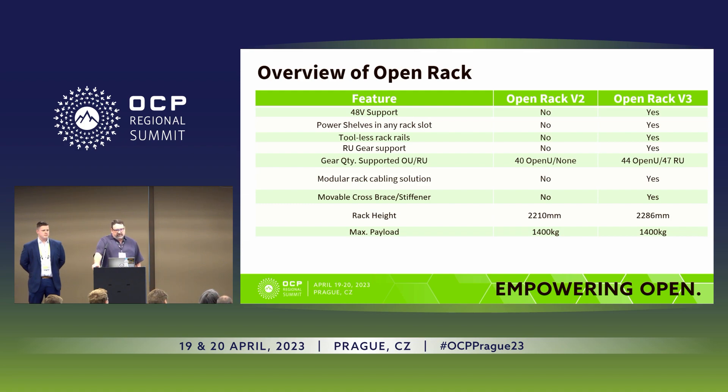The new rack has a modular cabling solution. In V2 it was welded as part of the weldment, so you weren't able to change that out. This allows you to change the cable management depending on your rack configurations. The cross brace is also movable — in V2 it was welded in place. The rack in V3 is taller than V2, and in terms of payload, it's the same.